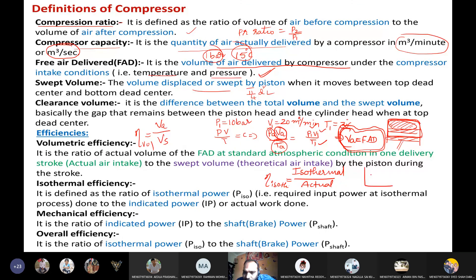To calculate isothermal efficiency: if the actual process follows polytropic compression, we calculate the work done assuming isothermal compression and divide it by the actual polytropic work done. Mechanical efficiency is the ratio of indicated power to shaft power. Overall efficiency is the product of isothermal efficiency and mechanical efficiency, giving the ratio of isothermal power to shaft power. These are the terminologies related to the air compressor.